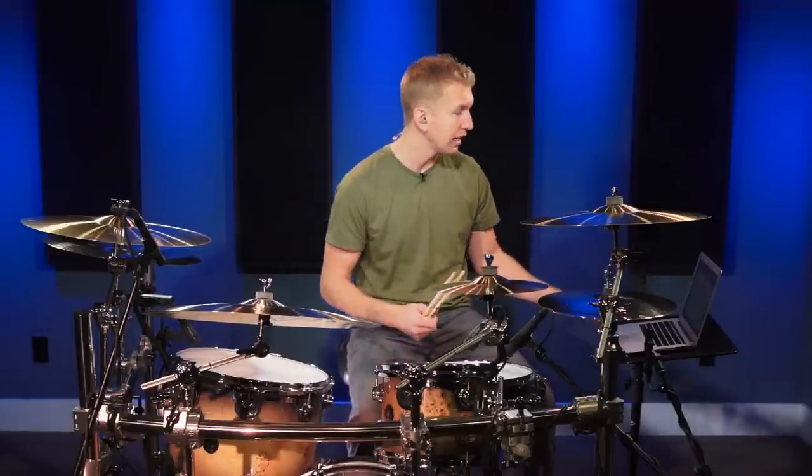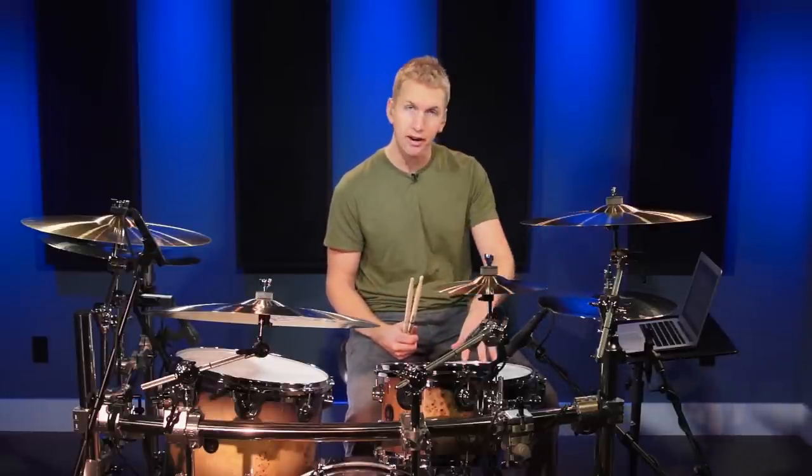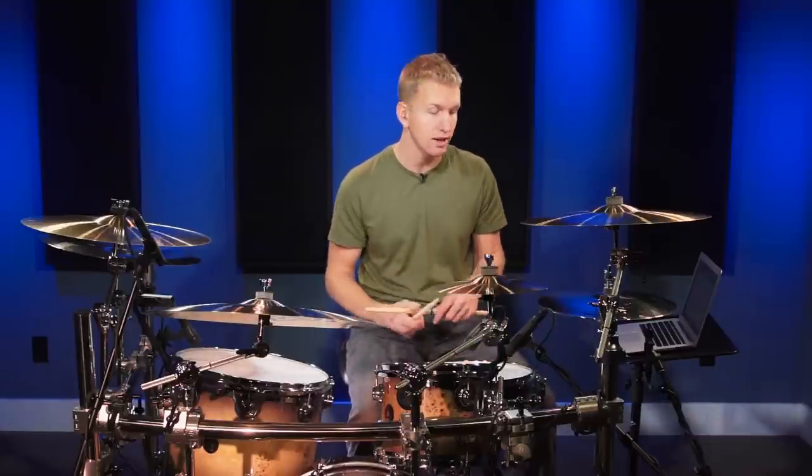Then slowly start to add to it. Look at count two: we have hi-hat with the left hand on count two, then the and of two, the snare on the e of two, and then the bass drum on the ah of two.